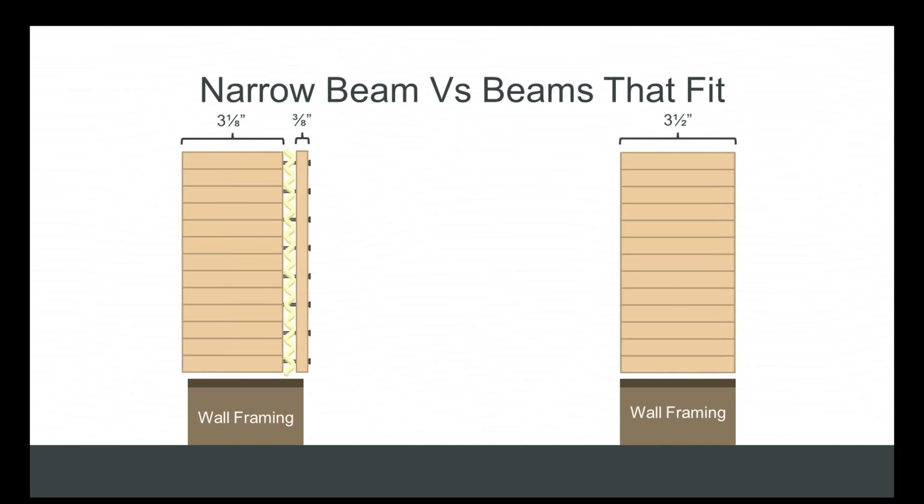When you specify a full framing-width beam, you provide an option to the market that facilitates greater efficiency of construction. The typical installation process when utilizing narrower beams or multiple plies of LVL consists of quite a bit of cutting and assembly in the field, which usually adds additional cost and time to the framing process. The beam on the left shows the installation process associated with narrow beams, while the installation on the right exhibits a single cut-and-install process that facilitates greater efficiency and lower cost.